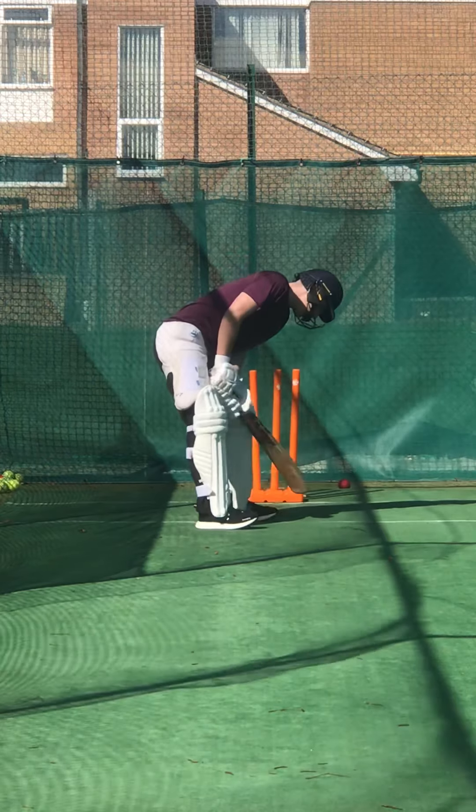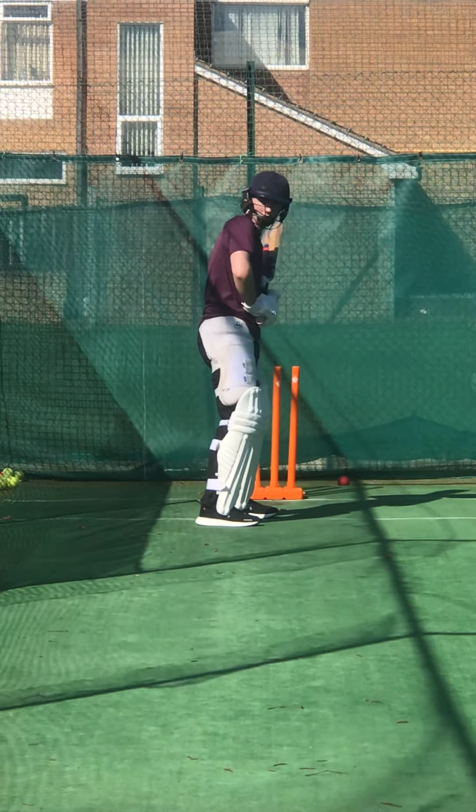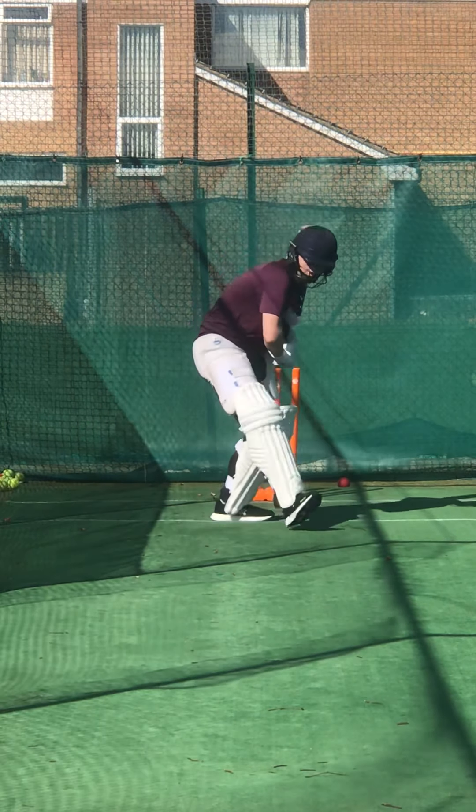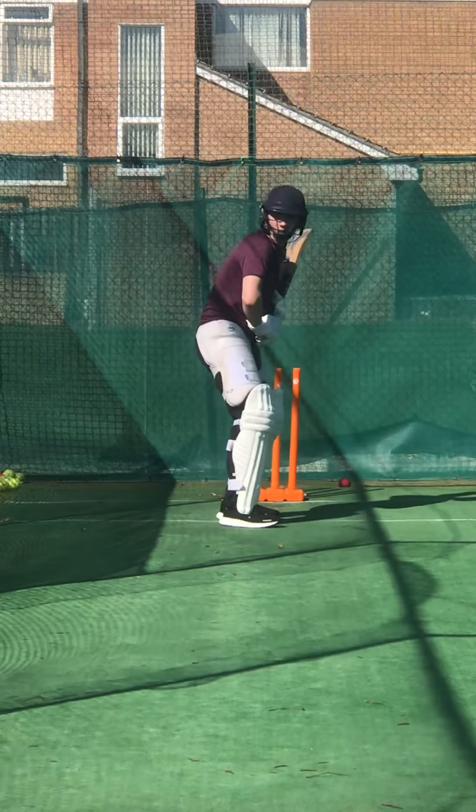With your right elbow high, don't die on it. Show me a drive with your elbow high. Show me one. Yep, that's what I want to see — that elbow finish all the time, nice and high.